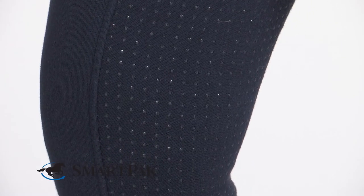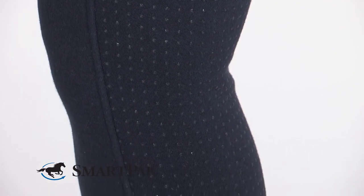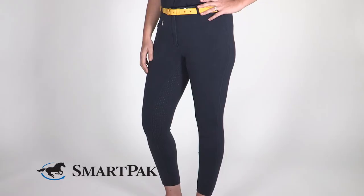These breeches would be perfect for trainers, dressage riders, and eventers who are shopping for full seat breeches on a budget. They'd also be great for riders of any discipline who ride multiple horses a day.